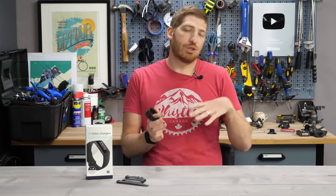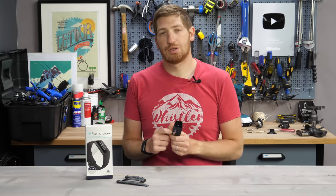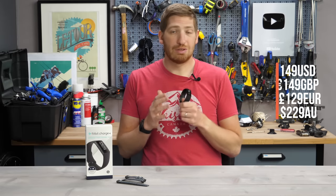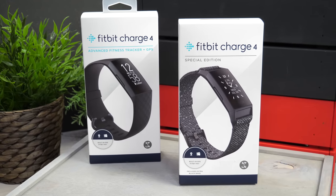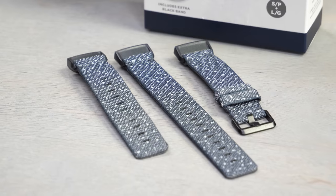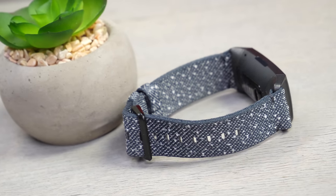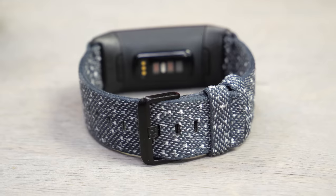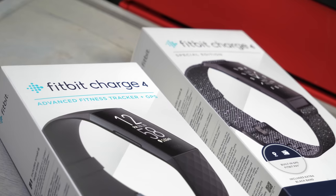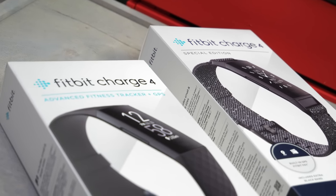The first thing to know before we get into the official nine things is the pricing. This is $149 US dollars. There's also the Fitbit Charge 4 Special Edition, which is $169 — that simply gets you one extra band in three parts, a fancier-looking band. There is no other difference between the two, just simply the bands. That's a notable departure from the past, where the Special Edition usually had some other features. Same software, same hardware, just extra bands.